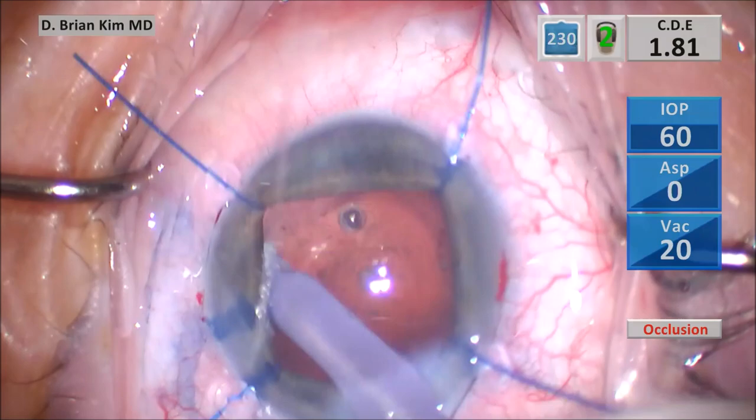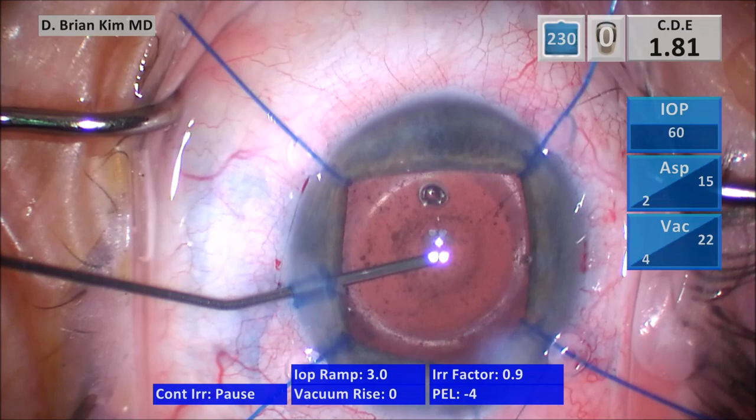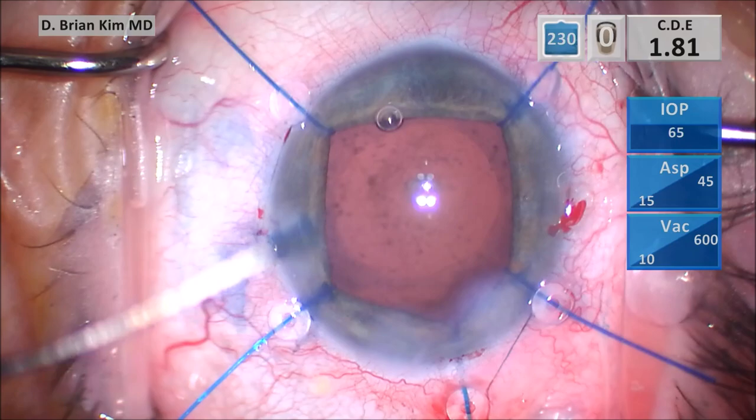I pulse some BSS into the sub-incisional capsular fornix — it was fairly clean. I inject cohesive viscoelastic into the bag, then start to sweep underneath the anterior capsular rim, starting on the left side and then switching to the right. The bag is fairly clean, but has quite a bit of adherent fibrosis, so I don't perseverate trying to go after that in this context.